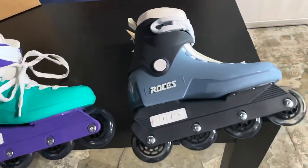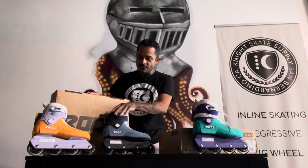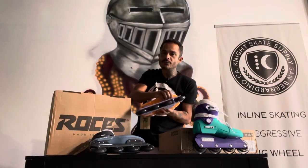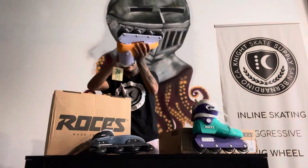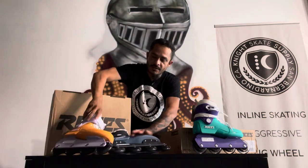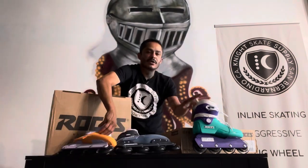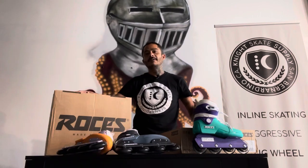Another huge benefit: since it is a Roses, although it is riveted on the bottom, if you remove those rivets carefully, they will correspond with the screws for the UFS soleplate. That means you could turn any of these skates, any of these colorways, into UFS M12 essentially.